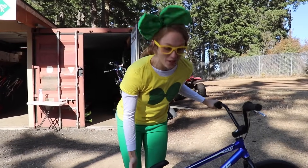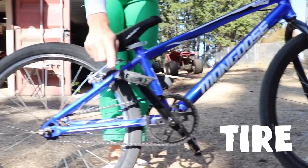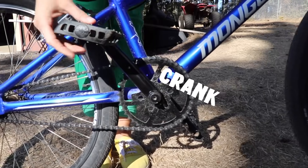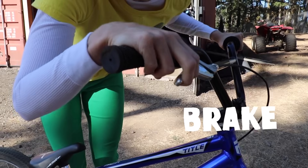Wow, check out this blue bike! Oh my goodness. It has a front tire and a back tire, a chain to go around. We've got the crank and the pedals. And look at these handlebars. This right here is the back brake.